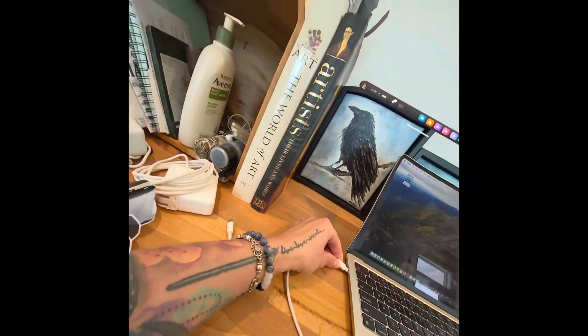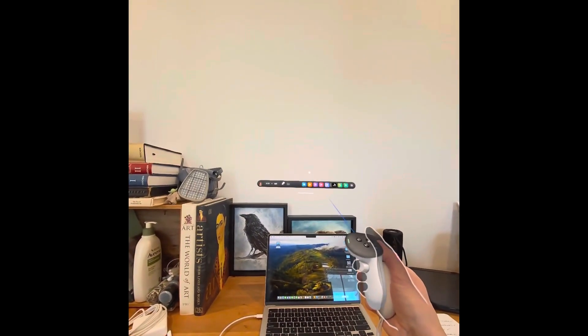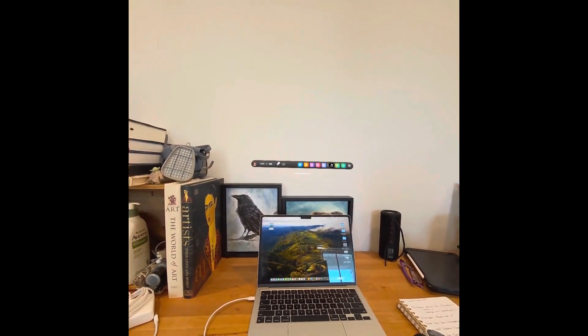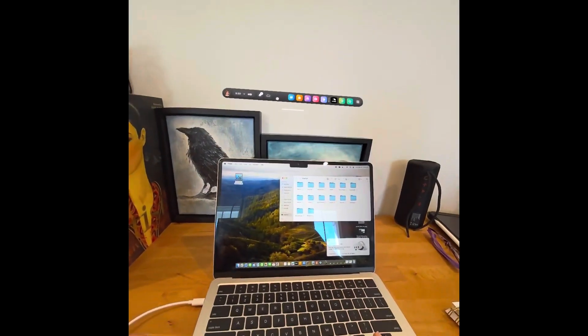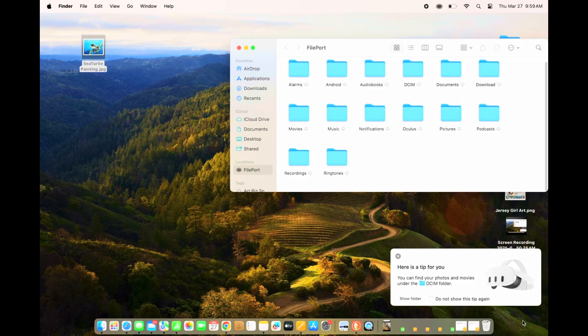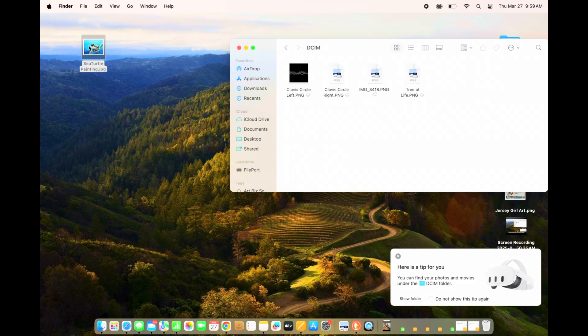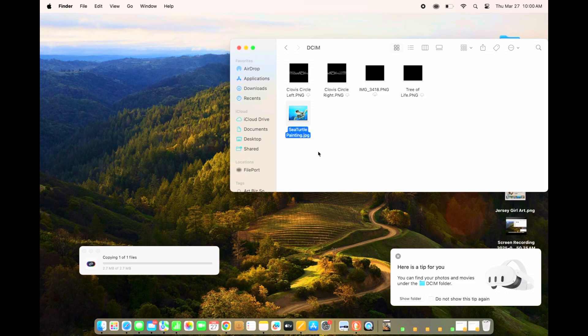I'm just going to plug this in to the Mac and the icon comes up — I don't know why it's not showing here, but it was there. I clicked on it and now you can see it is plugged into the computer — the little box just popped right up. Now I'll switch to my screen recording so you can see what happens. I'm going to click on the DCIM folder and then drag the image that I want to bring onto my Meta, and now it's on.